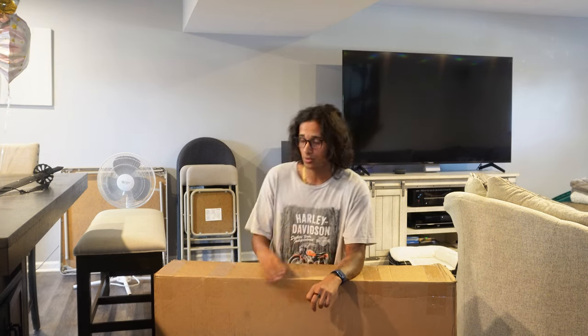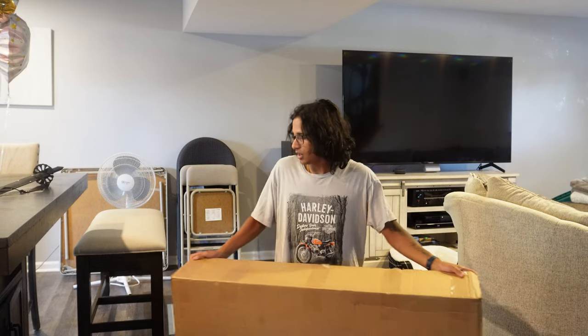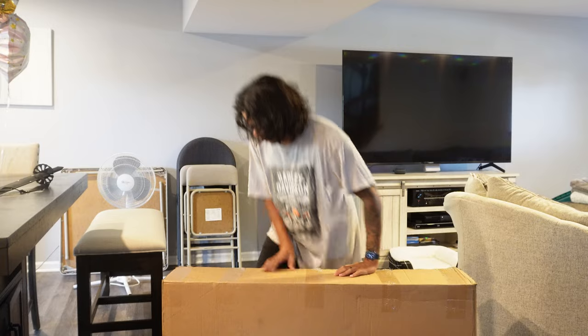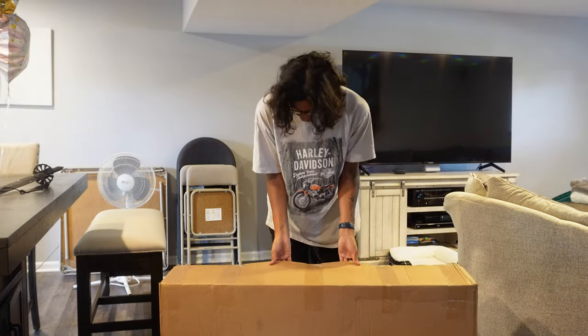Today we're going to be looking at the NIU KQi2 Pro. This is a 2022 model. I picked it up used for $270, which is a far cry from its $600 retail price only two years ago. This one came pre-owned, light wear. I haven't even seen it — I haven't opened the box. I still got the tape on it, as you guys can see.